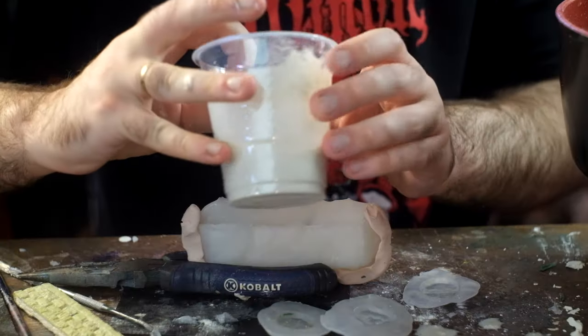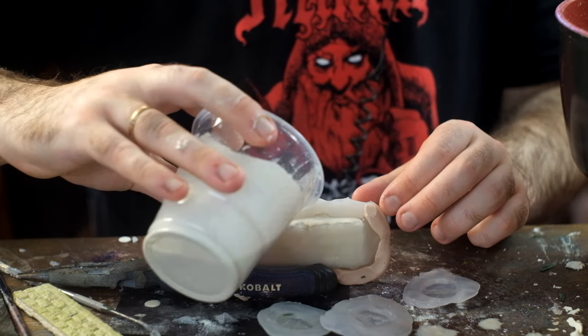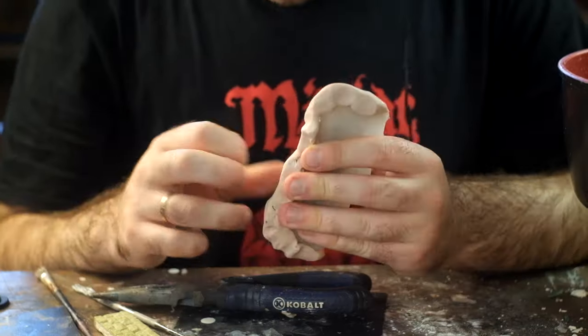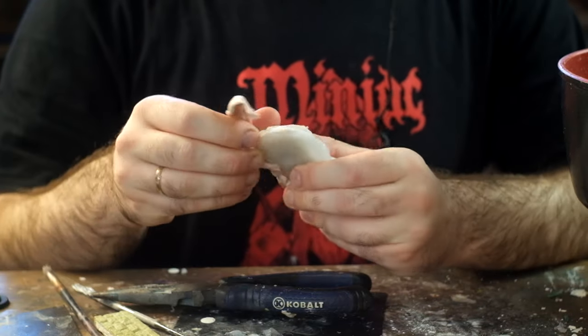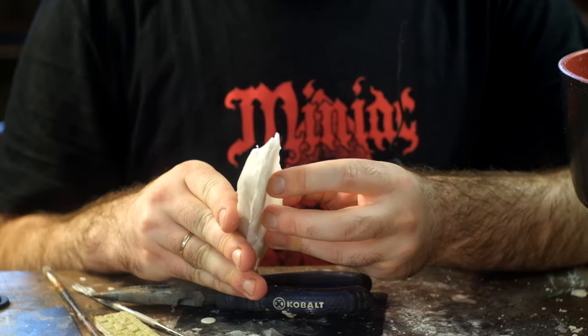Before you ask — no, you can't just cover your pieces in hot glue from the gun. The reason why the hot water method works is because the outside of the melted plastic forms a skin as it cools down, so it doesn't stick to what you're casting. I hope that helps.